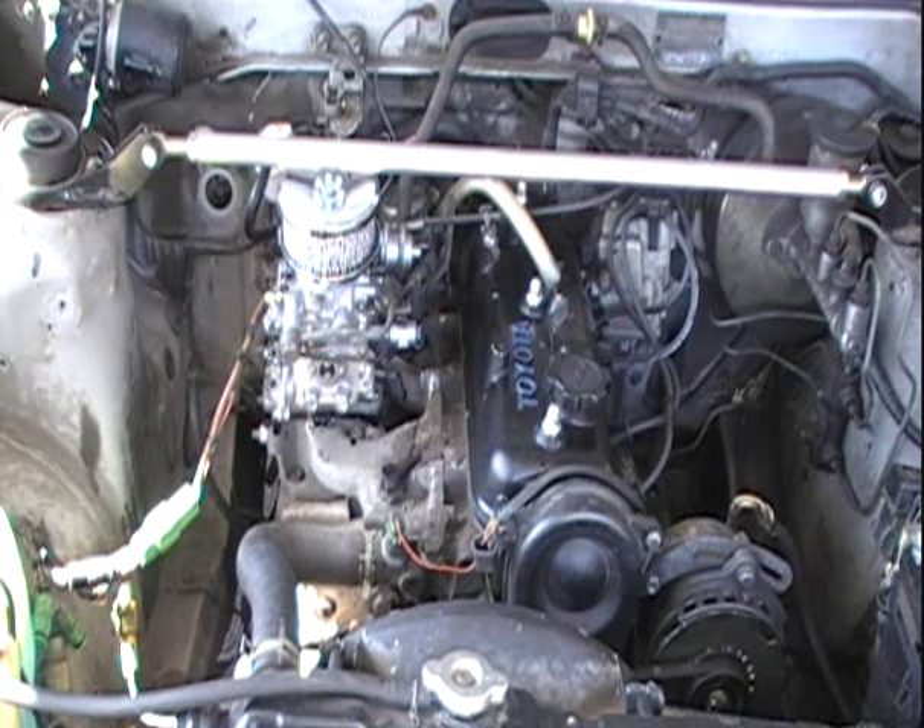However, that's not always true. Some of it does get past the piston rings and goes into the oil. Which means after you do a seafoam, it's a good idea to change the oil.